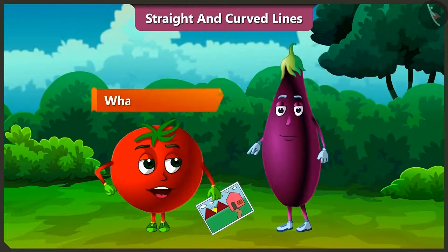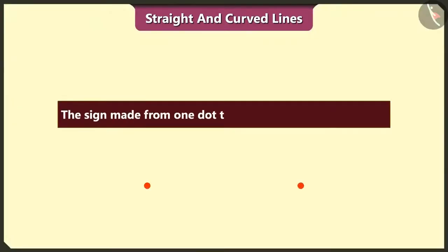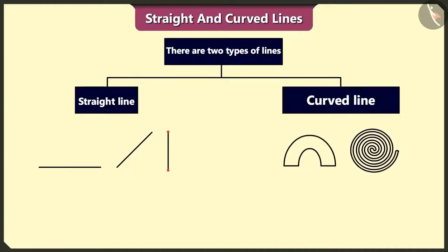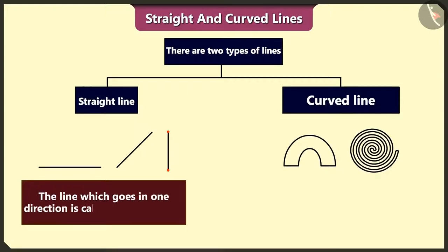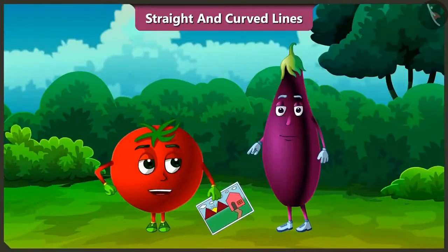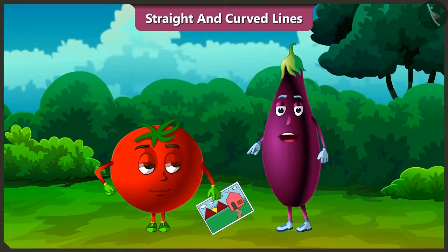But Bingu, what is this line? The sign made from one dot to another dot is called a line. There are two types of lines: straight line and curved line. The line which goes in one direction is called a straight line. And the line which changes direction or which is not straight is called a curved line. So we have to draw this picture using straight and curved lines. Yes, so let's draw.